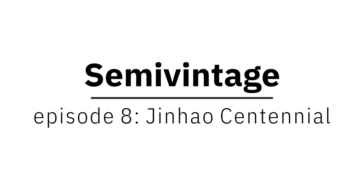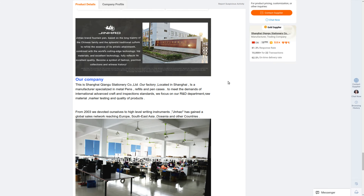Welcome to Semi Vintage. Today we're looking at the Jin Hao Centennial, sometimes called the Jin Hao Dual Fold, after the classic Parker design it emulates.